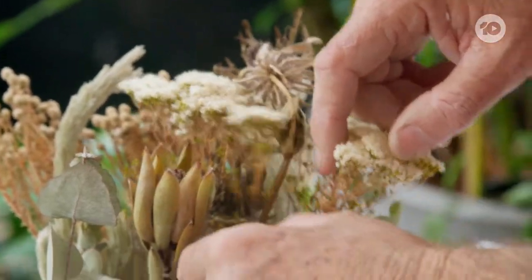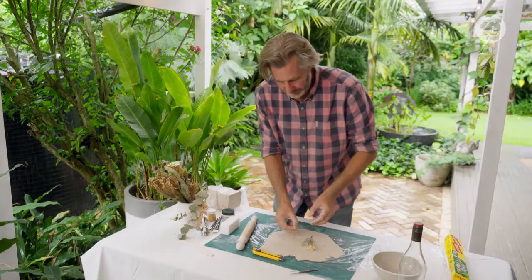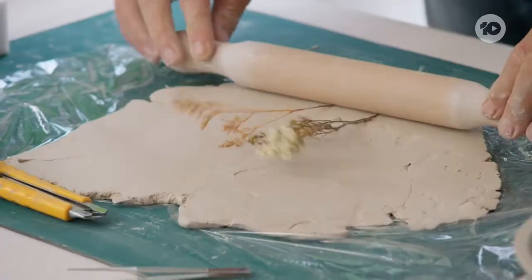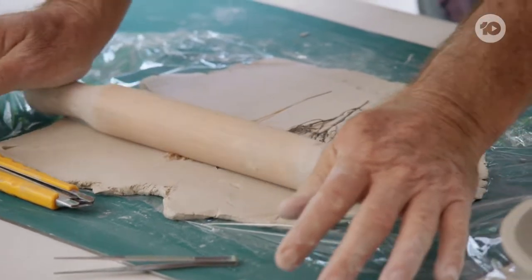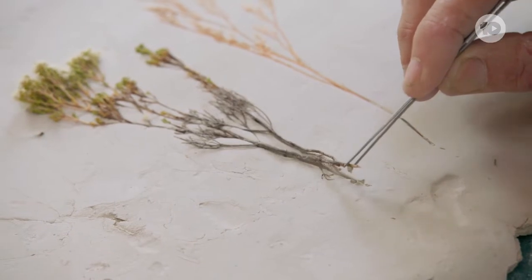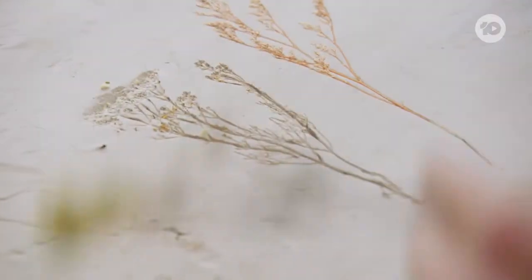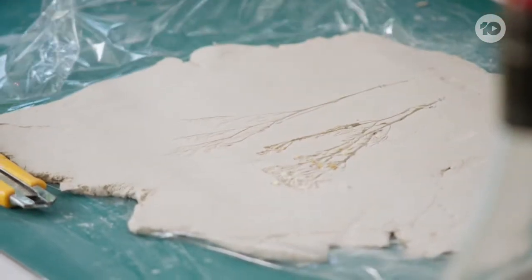Just select a couple of your little dried-out stems like that. Then what we want to do is create an imprint and just roll it into the clay. Wow, it's a picture already — I love it! Carefully remove the flowers with tweezers. I love the way that looks.